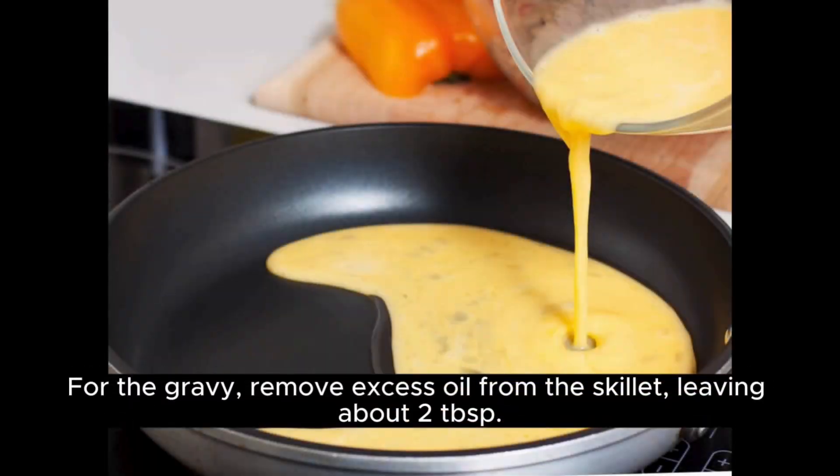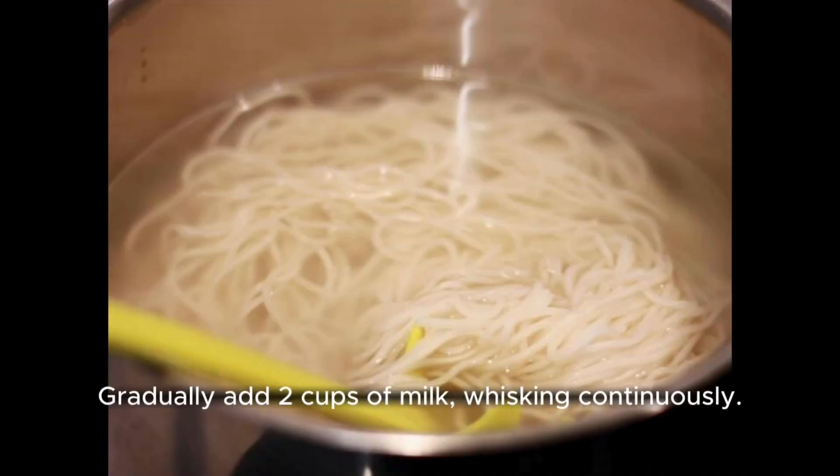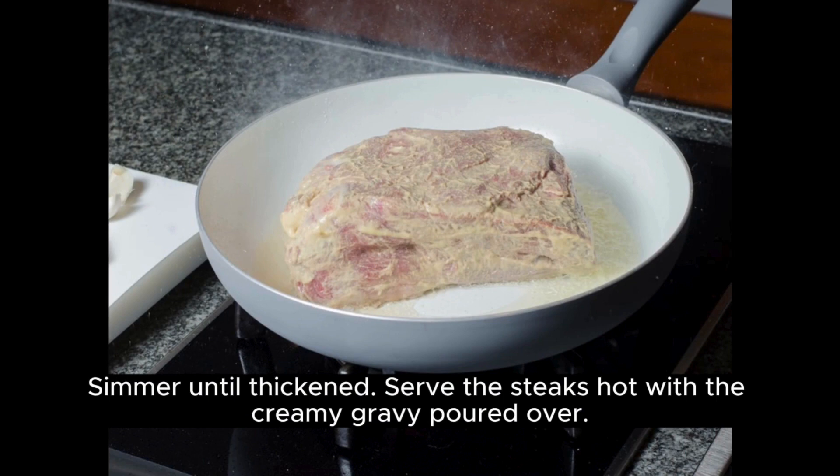For the gravy, remove excess oil from the skillet, leaving about two TSP. Add two TSP of the flour mixture and whisk. Gradually add two cups of milk, whisking continuously. Season with salt and pepper. Simmer until thickened.